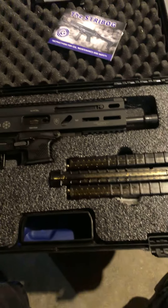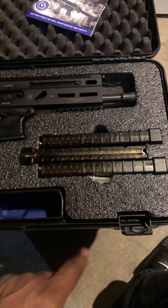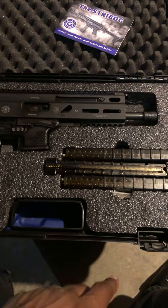Comes in a nice hard case, laser cut to fit the gun. Comes with three proprietary translucent magazines, 30-round capacity. Just loaded those up.